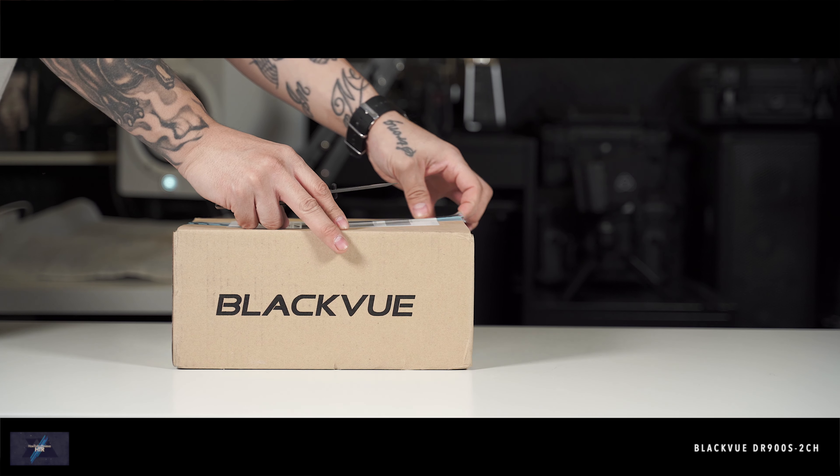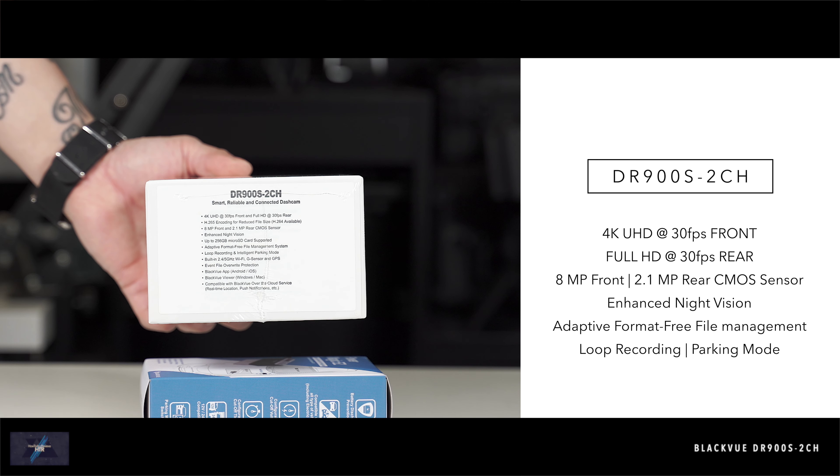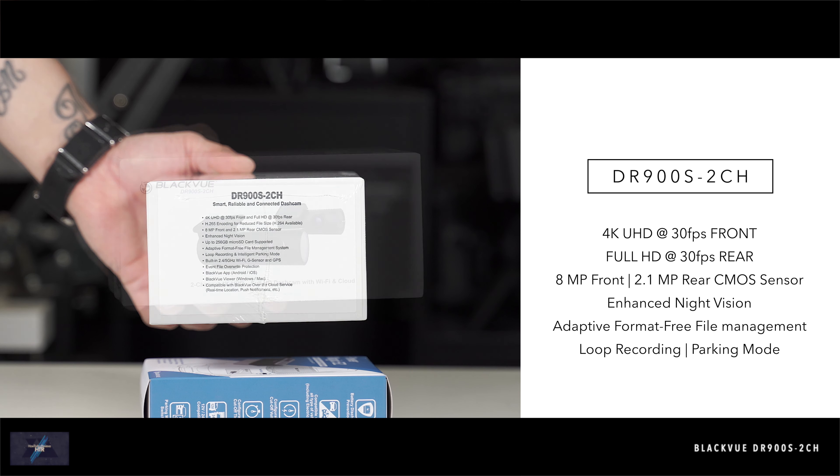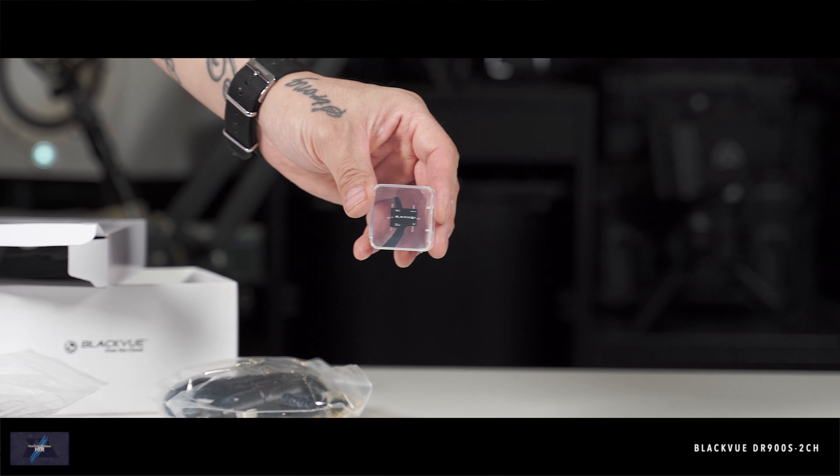BlackVue has a nice lineup of 1-channel and 2-channel options. The DR900S comes in both configurations with a range of BlackVue microSD cards up to 256GB.